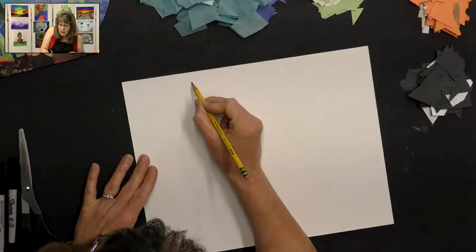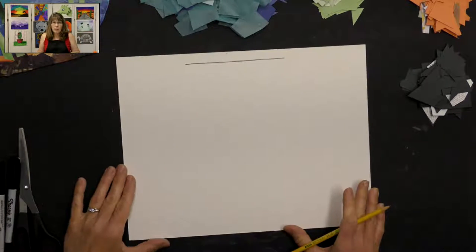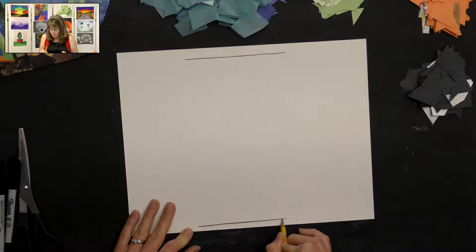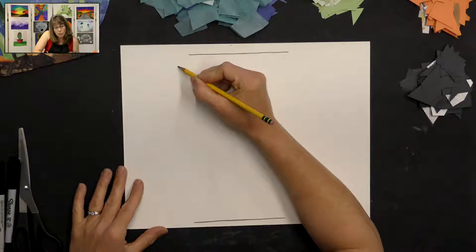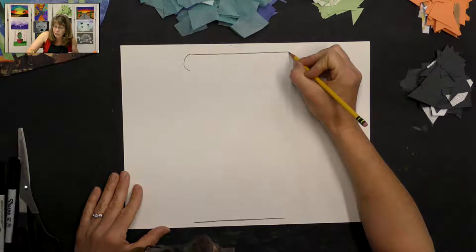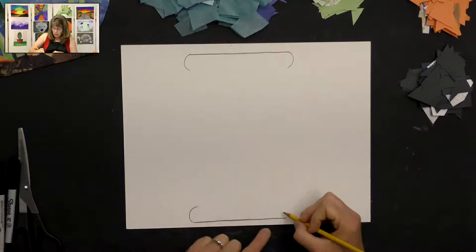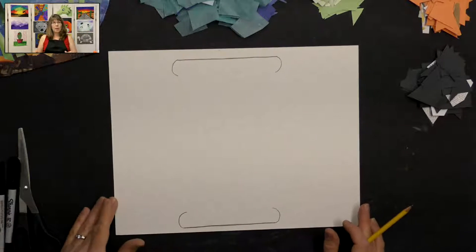I'm going to start with a line across the top of my cardboard, and then draw a line on the bottom, about the same size. Then I'm going to do a curve line that curves towards the edge of my cardboard on each side. On the bottom, you do a curve line curving out toward the edge on each side. You're basically creating the top rim of your bowl and the bottom rim of your bowl.